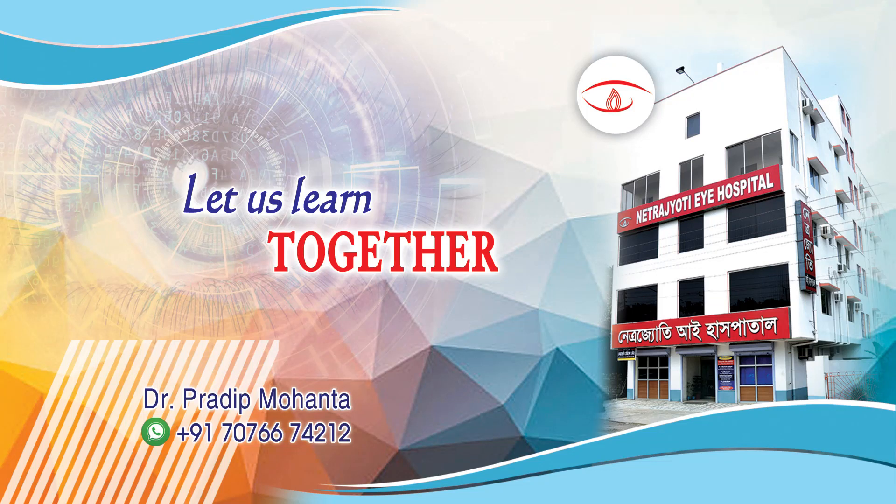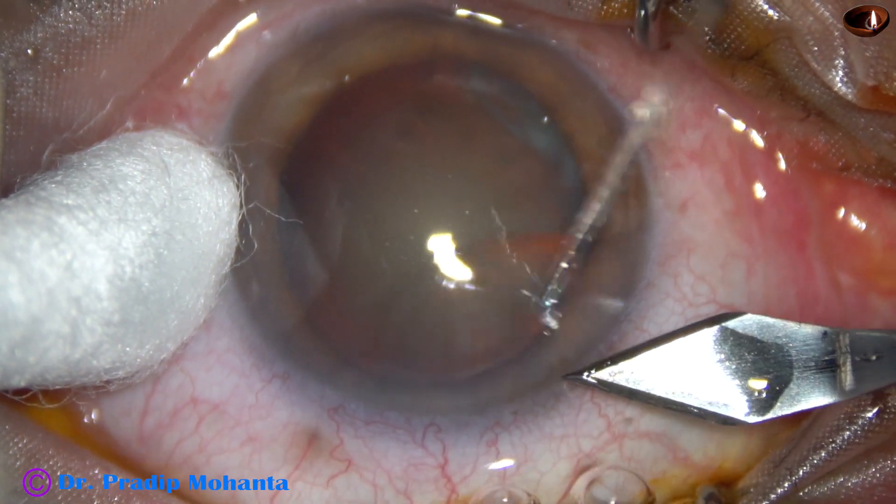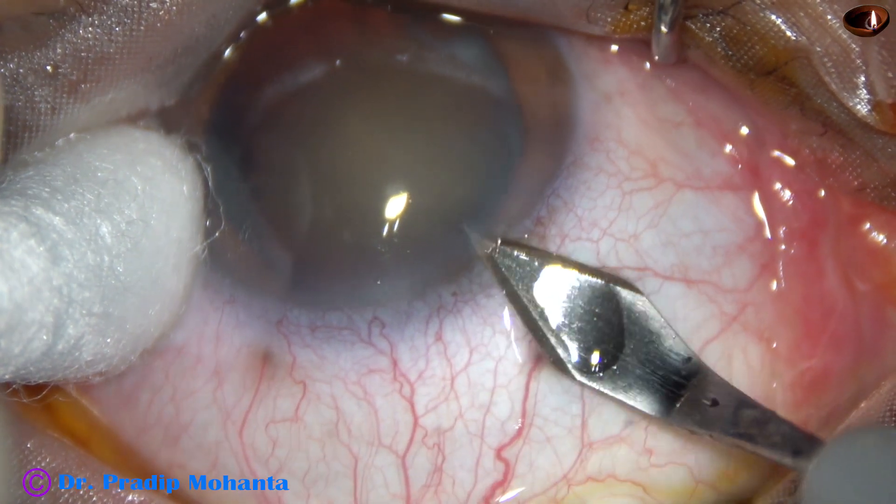Friends, welcome to my workplace at Ranaghat, West Bengal, India. This is a totally unedited recording of phacoemulsification of a cataract with grade 3 nuclear sclerosis.